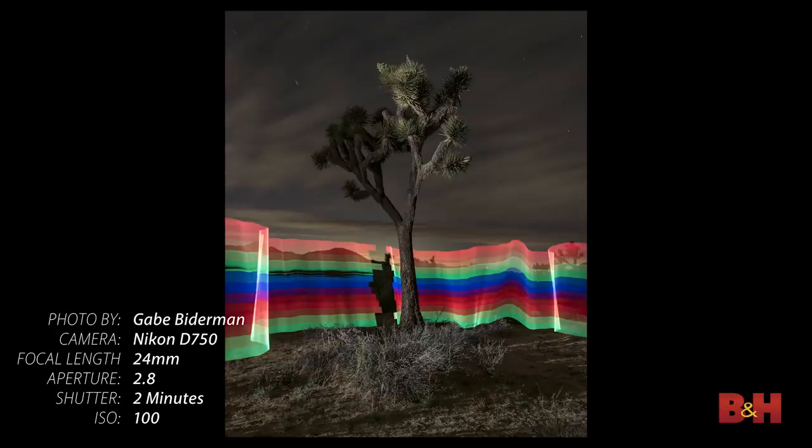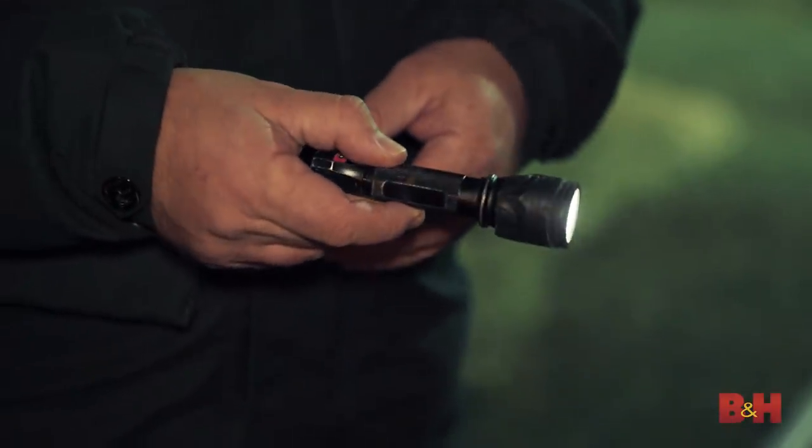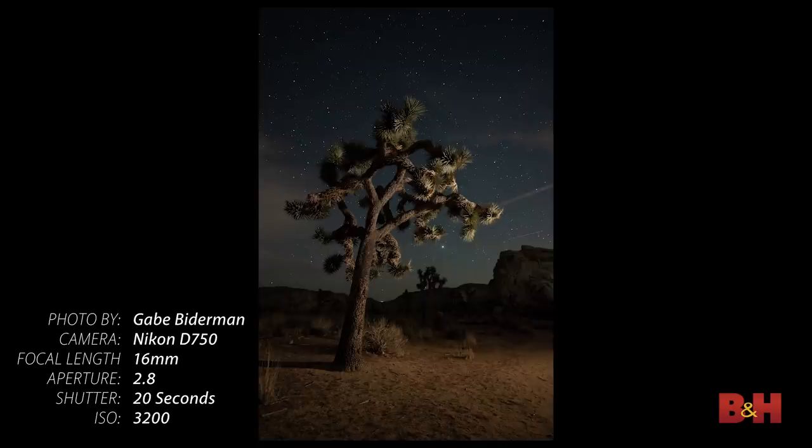So what is light writing, and what's the difference between light painting and light writing? In our previous video, we went in-depth into light painting, which is taking any sort of light source — flashlight, flash, car headlamps — and using that light source and putting it into the scene to raise up some shadows, dark scenes, or create interesting light and shadows.